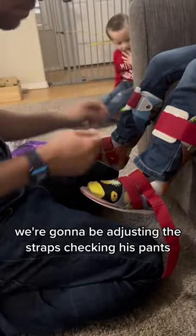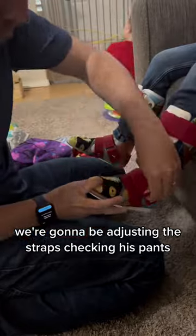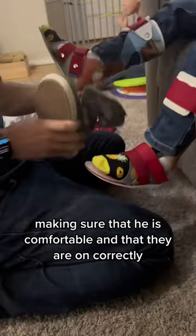So now we're just adjusting the straps, checking his pants, making sure that he is comfortable and that they are on correctly.